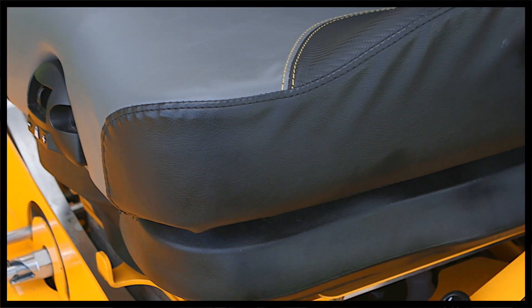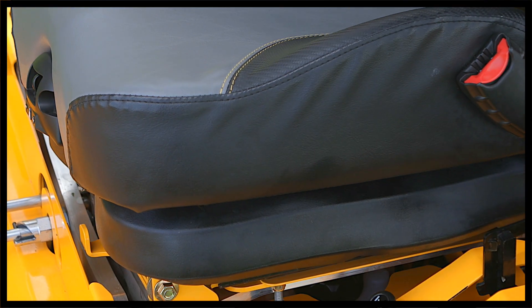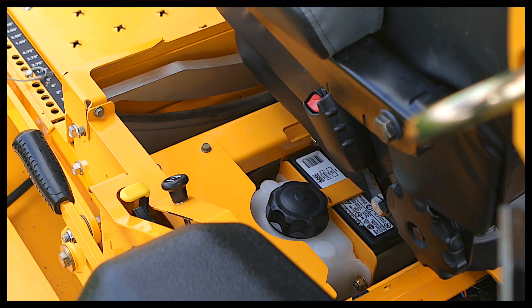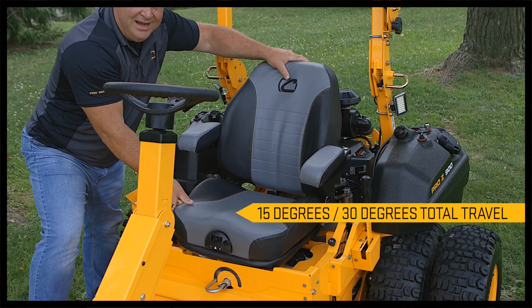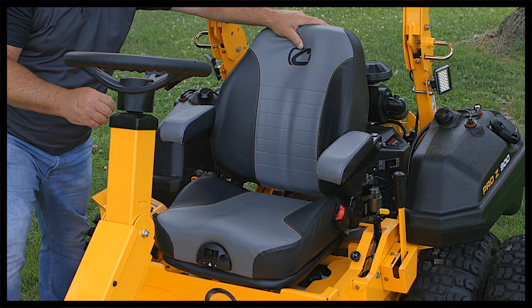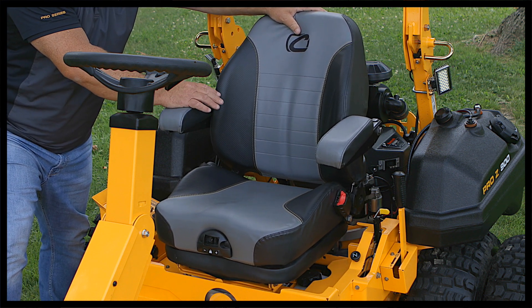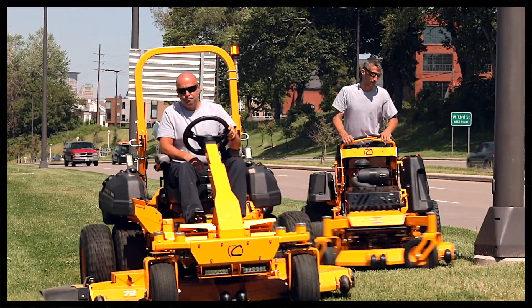The self-leveling seat design is an industry exclusive on the 972 SDL. What does the self-leveling seat give the operator? It gives them the most amount of comfort they can get in a zero-turn mower. Let me show you how that works. With the simple engagement of a lever, you can have 15 degrees of full travel left or right — that's 30 degrees of self-leveling travel built into the seat design. Besides the custom self-leveling seat design, it also is equipped with an air ride seat, padded armrest, and lumbar support.